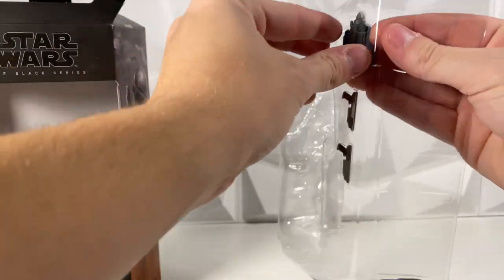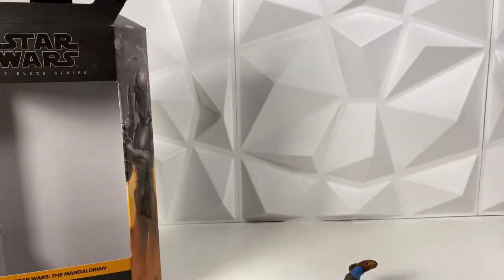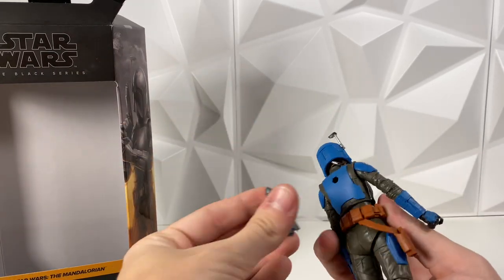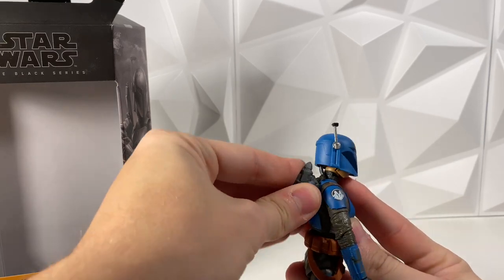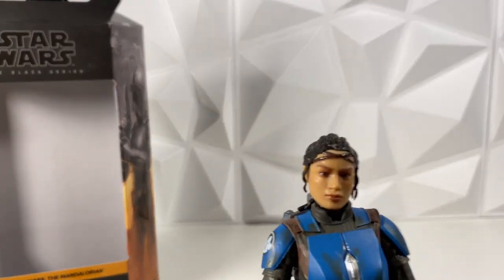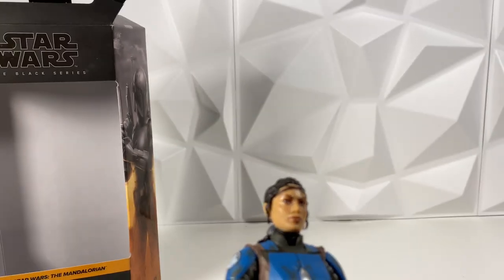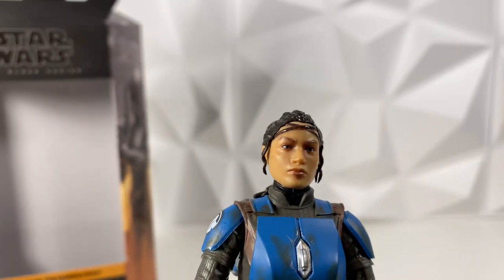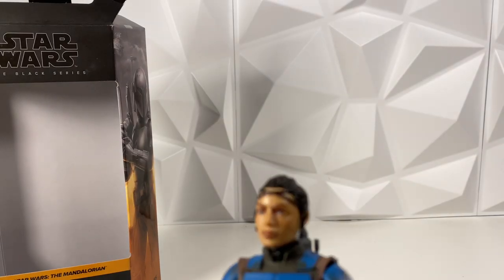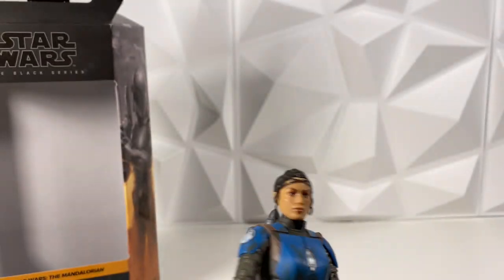We got her out of the package — her jetpack was really jammed in there, but we got her out, and then the two weapons are taped in so I'll get those out in a second. Casca Reeves — we have our jetpack we can just put on like so. Pegs right in, and the helmet is removable to reveal the Sasha Banks head underneath. Looking really good. It actually does look a lot better in person, I think. I saw images whenever it first got leaked back in July whenever it first started getting found in stores and it didn't look super good, but looking at it now, I think it looks pretty good.